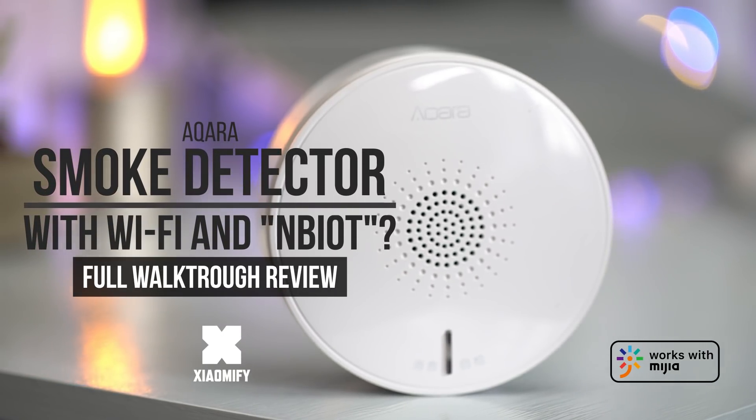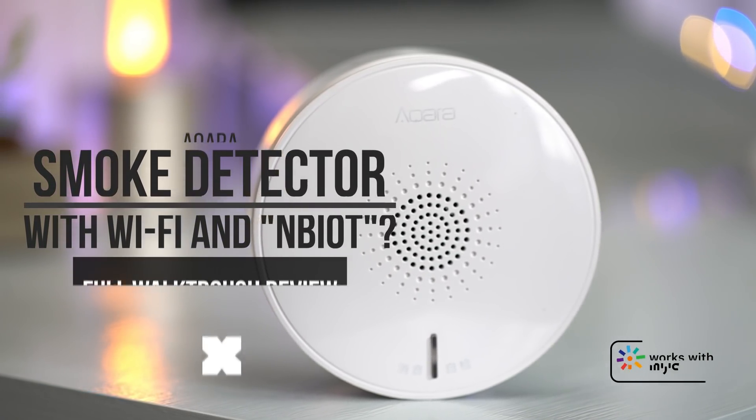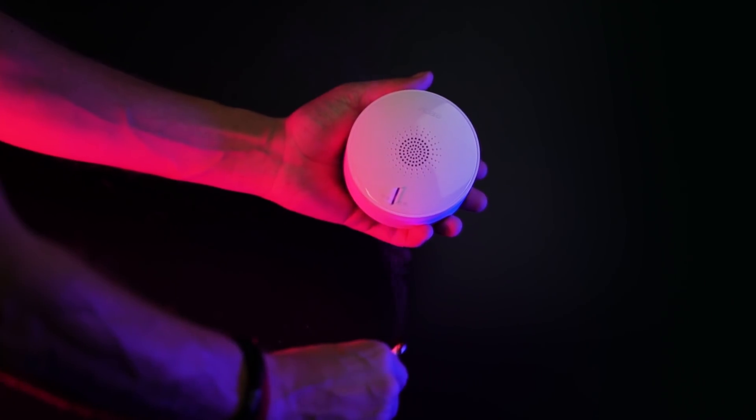Hey, what's up? It's Wig for Xiaomi Fi and today we're gonna look at the Acara Wi-Fi enabled smoke detector. Is it any good? Well, let's find out. Let's go!